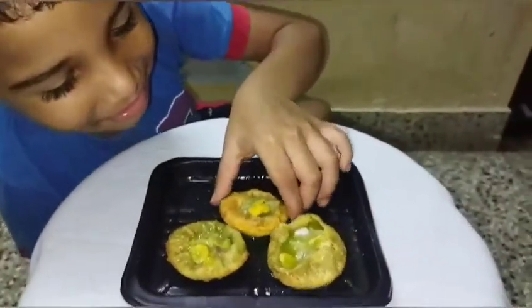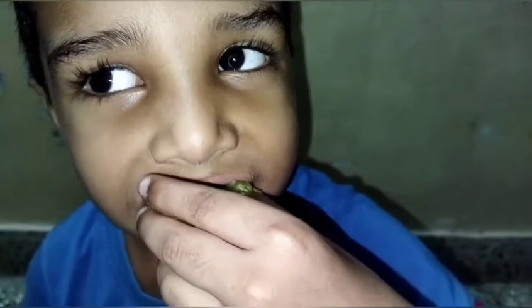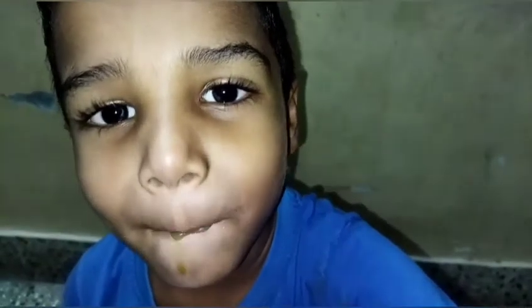Yes! Can you taste the panipuris? Yes! Let's try this video.